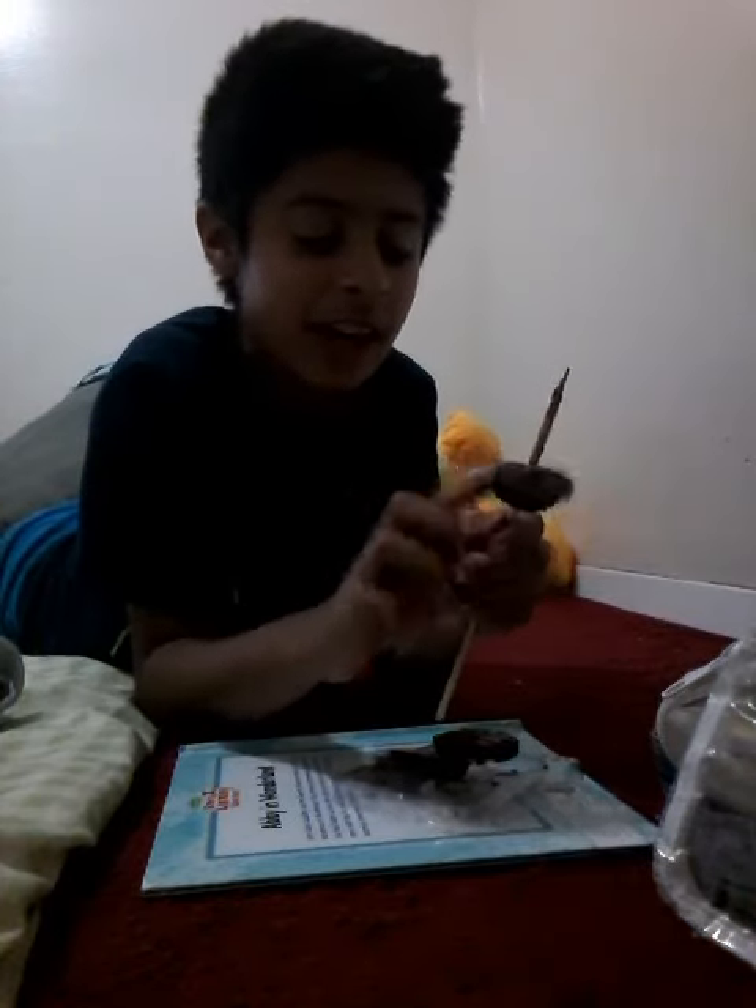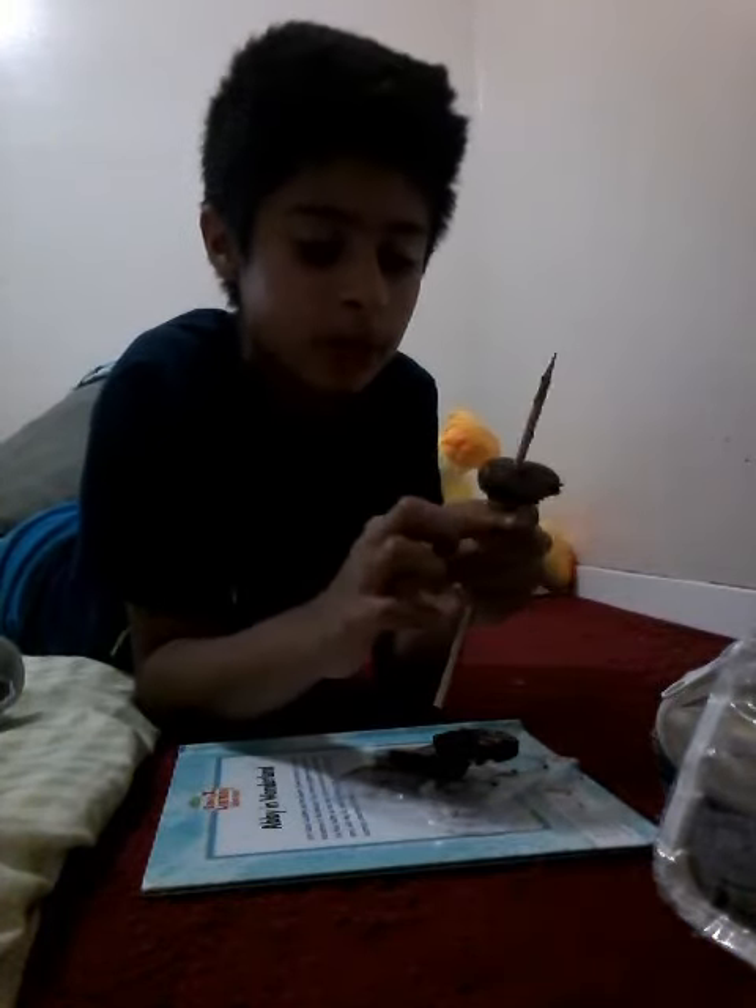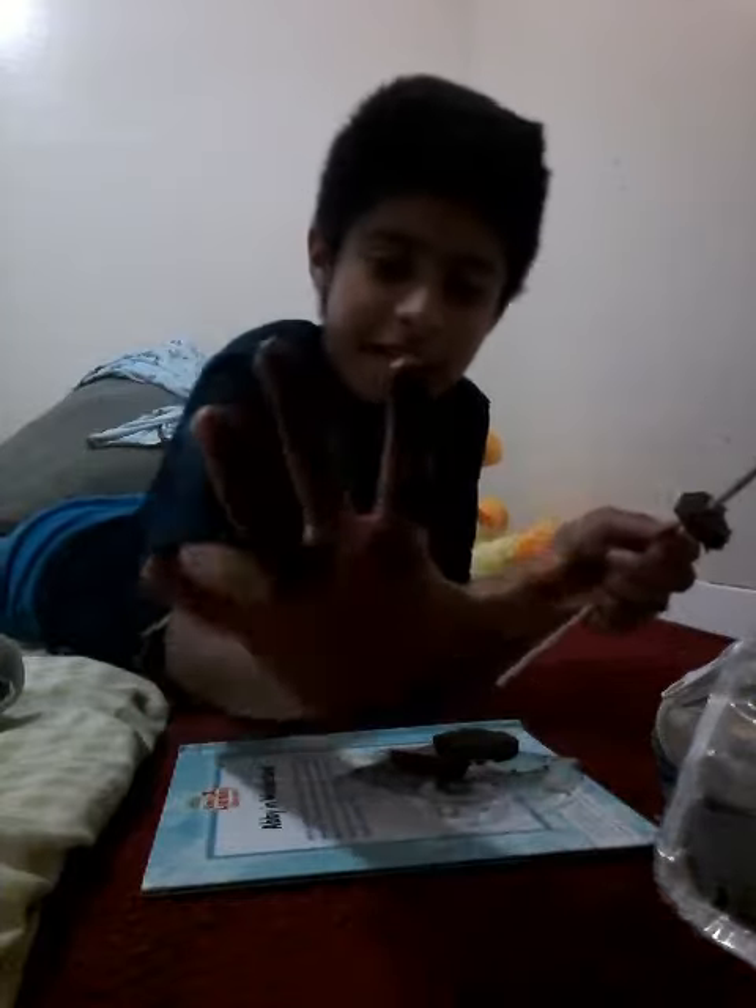Yay! Oh my God, what a fail, guys. What a fail. Like one of my friends said, I saw a video and it melted in their hand. Look at this hand. Well, now you know how to make a DIY fidget spinner — melt some chocolate, put it in there, and hopefully put a bearing in, or just use a stick, and probably fail.